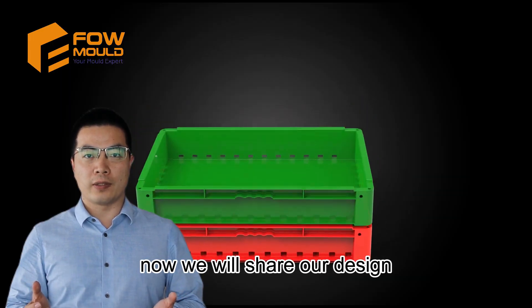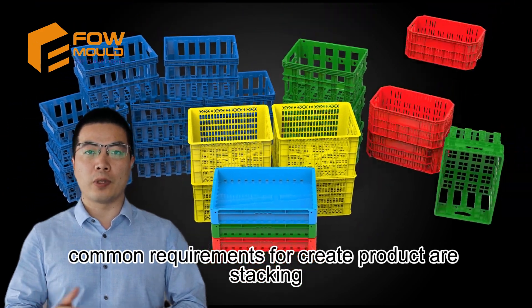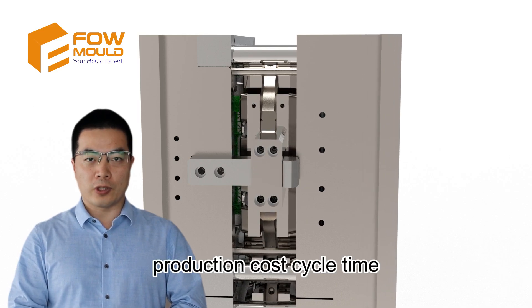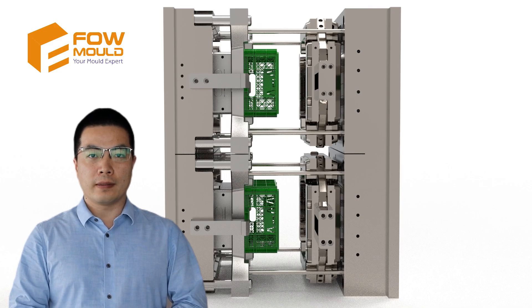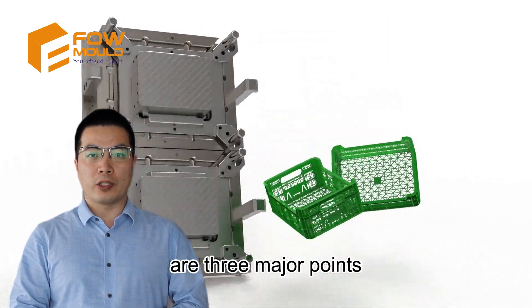Now we will share our design points and concepts for crate mould. Common requirements for crate products are stacking, load bearing strength, surface design, production cost, and cycle time. From the mould design perspective, injection, cooling, and demoulding are three major points.